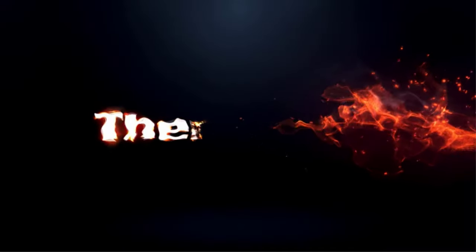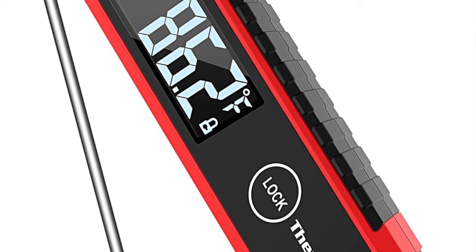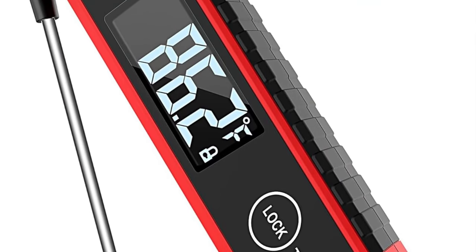Maximum temperature: 572°F. Wireless: no. App-enabled: no. Battery: 1 AAA included. Probe length: 4.25 inches.